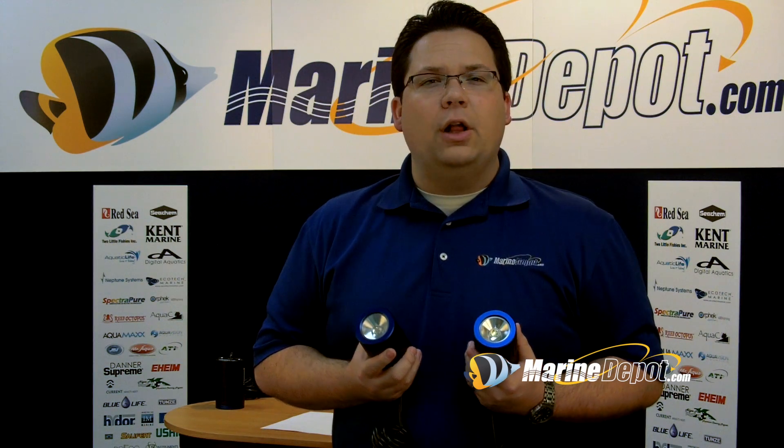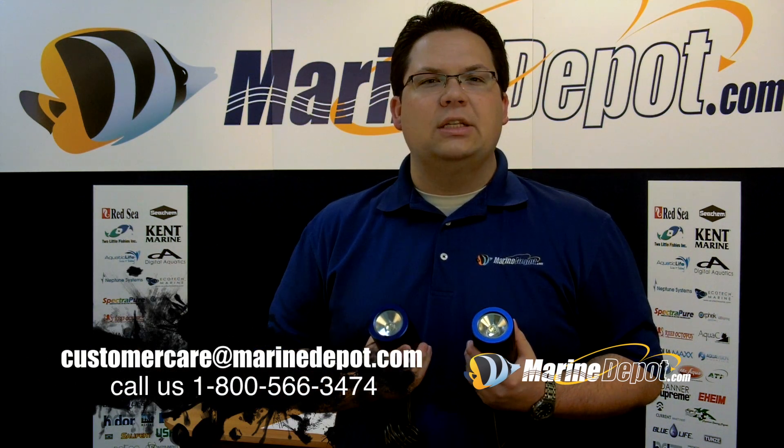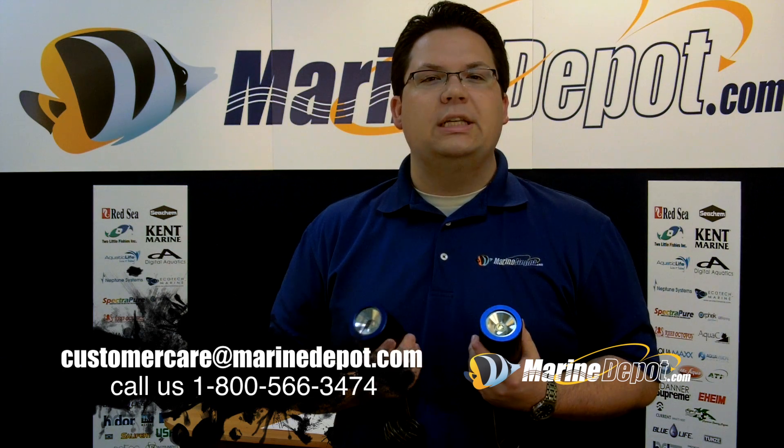If you have any questions or recommendations as to what Kessil lights you think would look good over your aquarium, please feel free to call us at 1-800-566-3474 or send us an email to customercare@marinedepot.com.